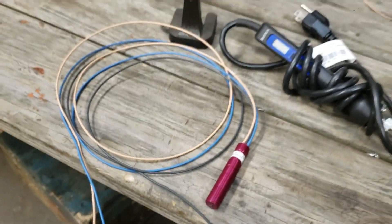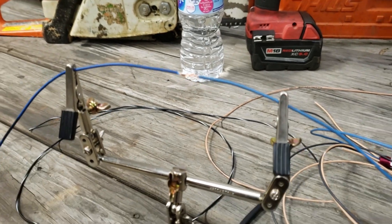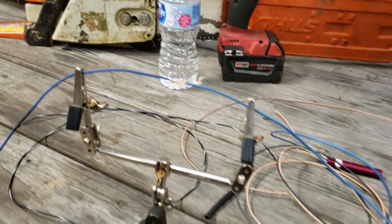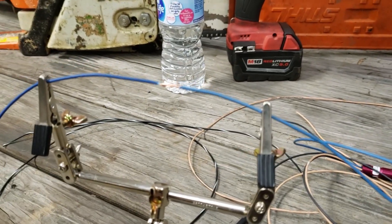We're gonna start with the simplest one, which is blue — that's the ground — and that one does not have the resistor, so that's gonna be super easy and quick. Let's get to soldering.